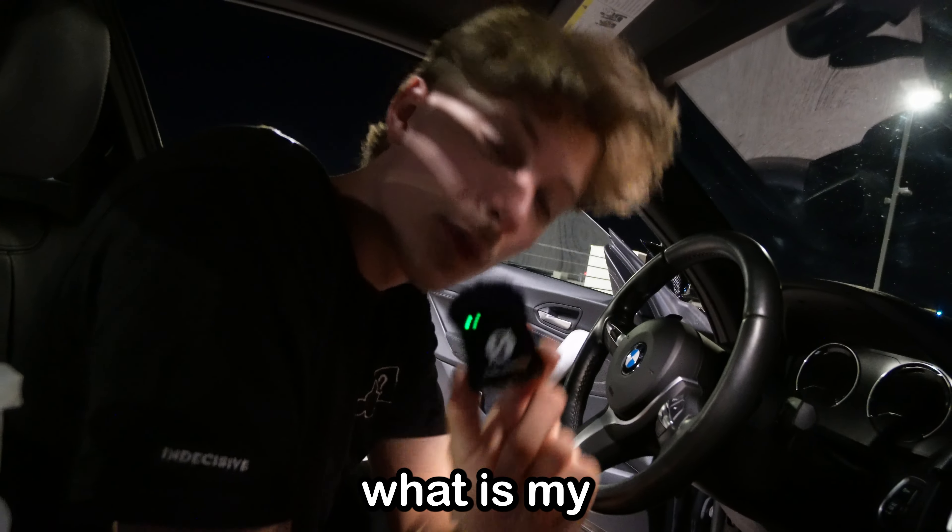Now, you might be asking yourself, what is my favorite mod out of everything I've done? Take a look.